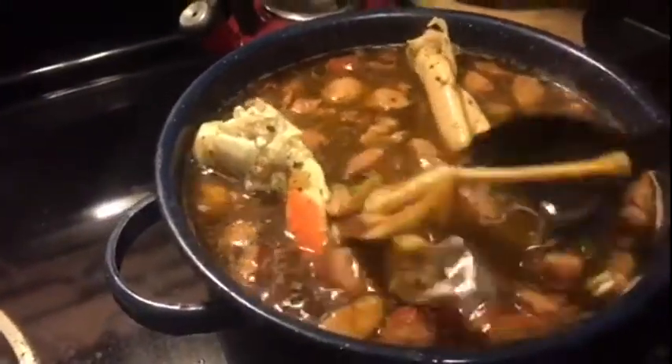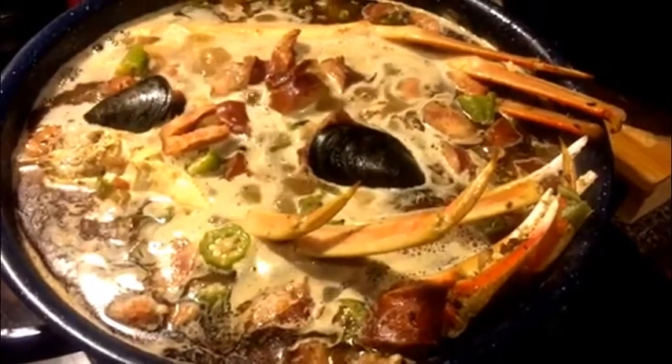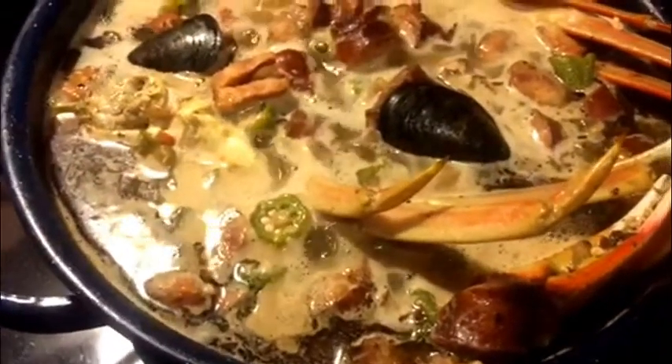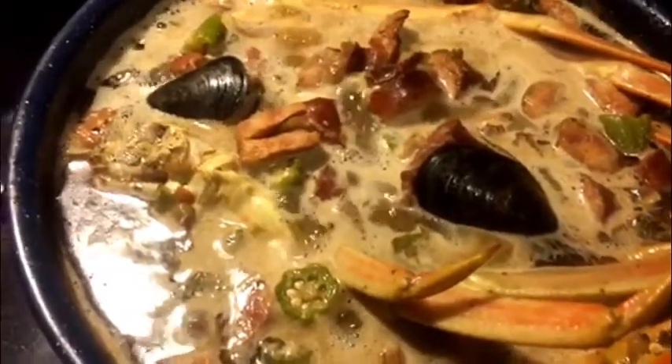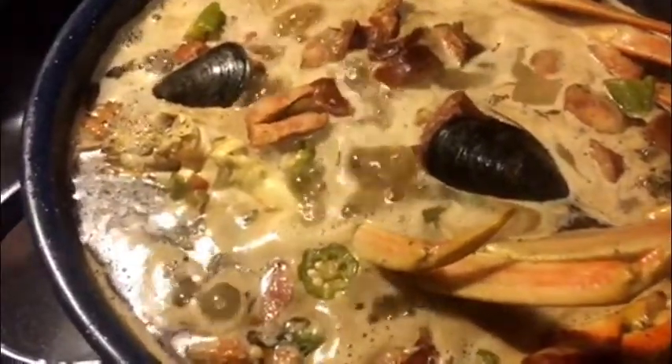I'm going to close the lid so that I can get all of this into the steam rather than just having it on top. I wanted to give you guys a last look at this overloaded spicy Georgia gumbo — you've got your mussels, your shrimp, the sausage, the okra, and your crab. When you're serving this, just reach down to the bottom with your ladle, because the heavier stuff falls down where a lot of the good seasonings are.